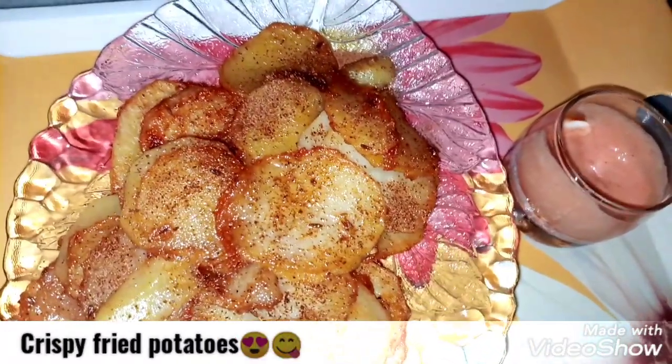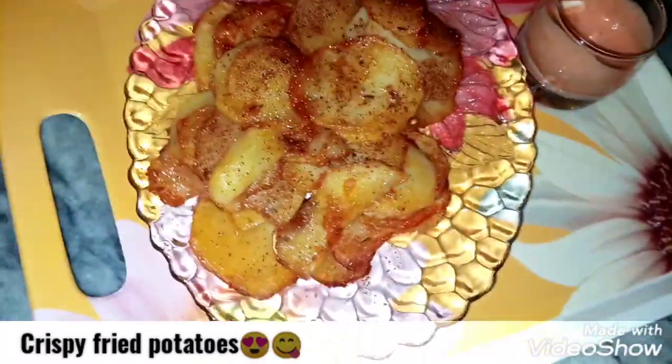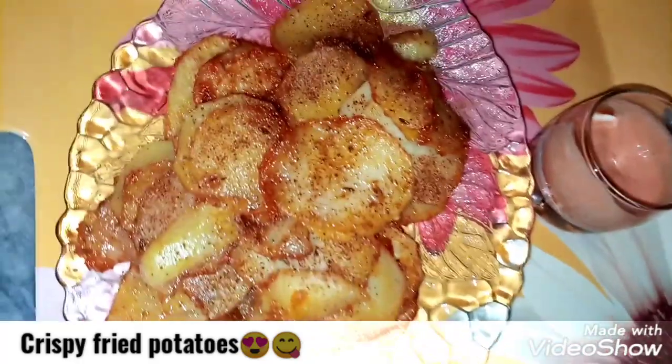Assalamu alaikum friends, I am Namra and welcome back to my channel. I hope you will be happy with this recipe. Today's recipe is very delicious.